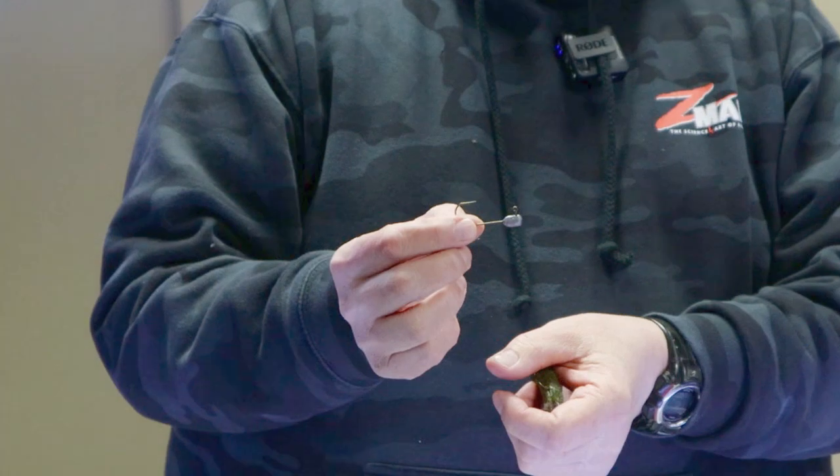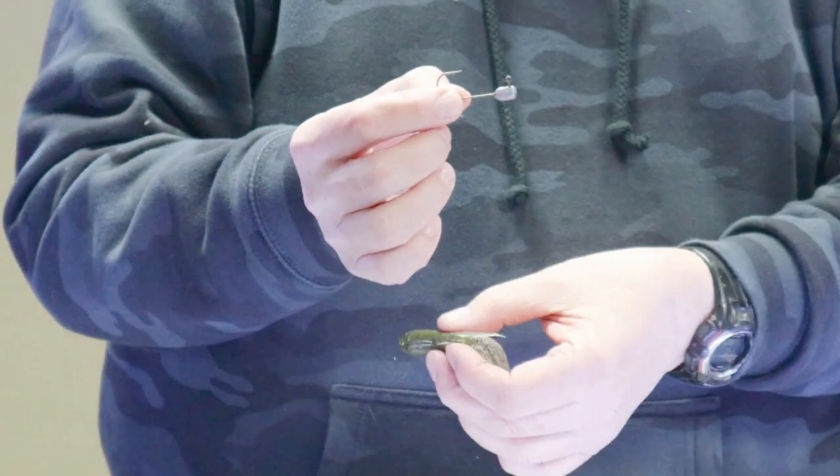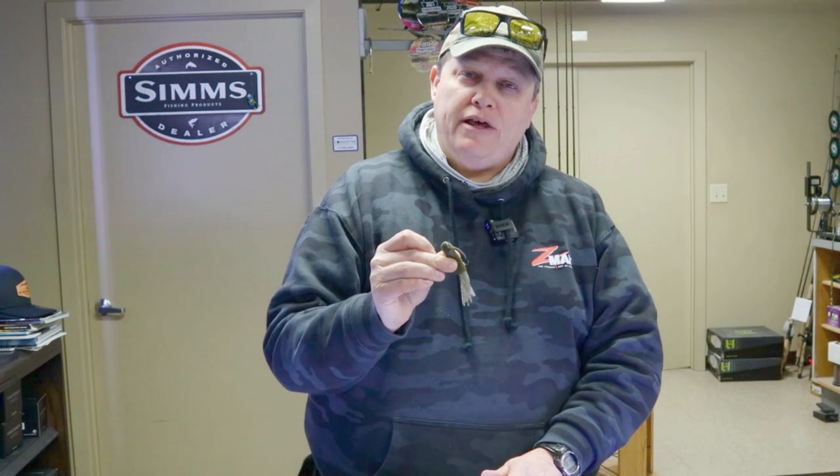It's part of the SFT Tackle jig head series — it's our Big Hook tube series with the weed guard. We also do an open hook series, anything from 1/16th to 3/4 ounce, all different hook sizes. That's going to improve your tube fishing. You're going to be able to drag the bottom, you're not going to get snagged up real bad. It's going to give you the confidence to fish where you need to be. Thanks for watching.